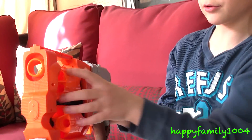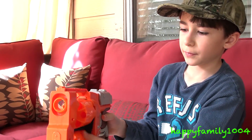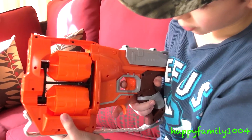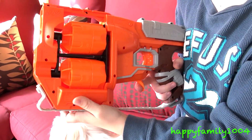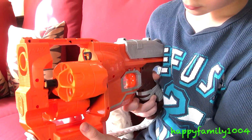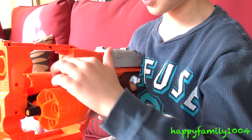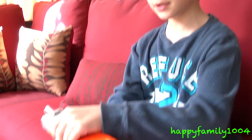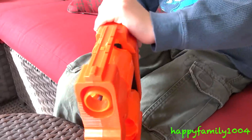How it works is you load the darts on both barrels. When you press this lever, it switches the barrels. If you press it halfway, you can load the darts into the barrel like that. So when all the darts are loaded in, you cock back the handle and shoot.